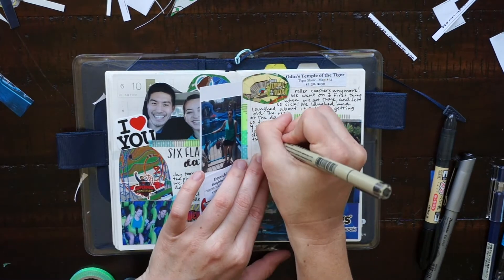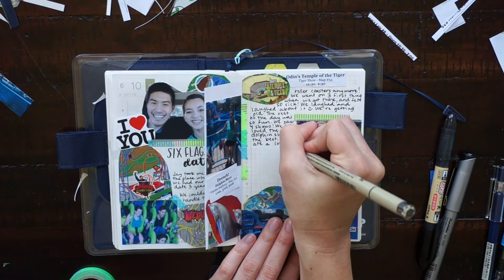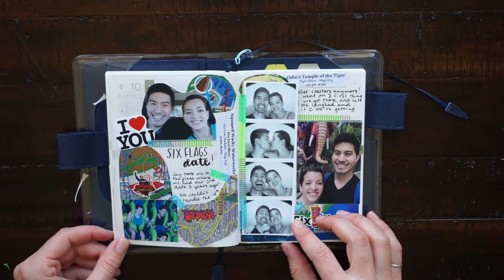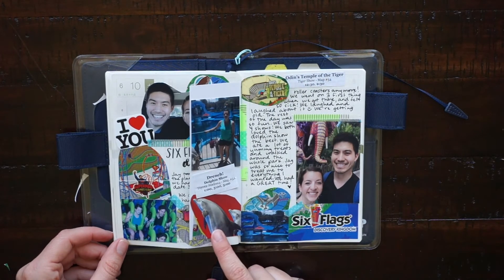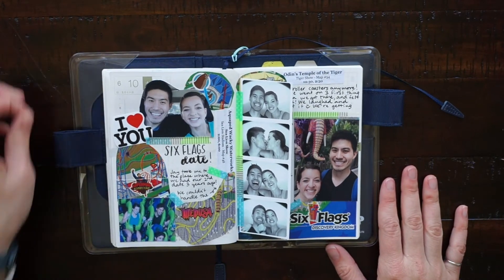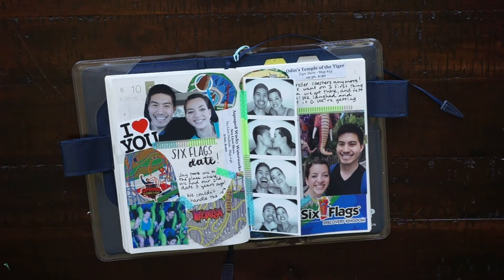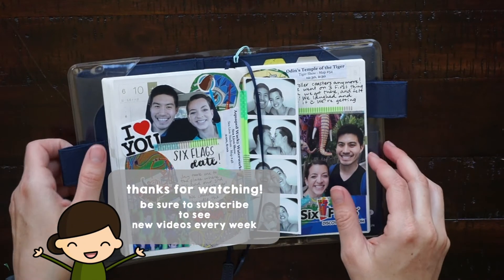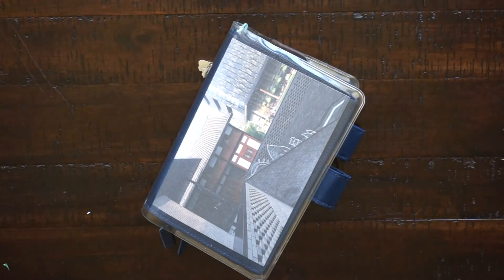Here's how the spread turned out. I hope you guys enjoyed going through the process with me. Leave me a comment down below if you like this kind of video and I can definitely try to make more for you guys. If you have any other comments or questions leave them down below. As always I'd love to chat with you, and if you haven't already please subscribe to my channel to see new videos from me every week. Thank you so much for watching and I'll see you in the next one.